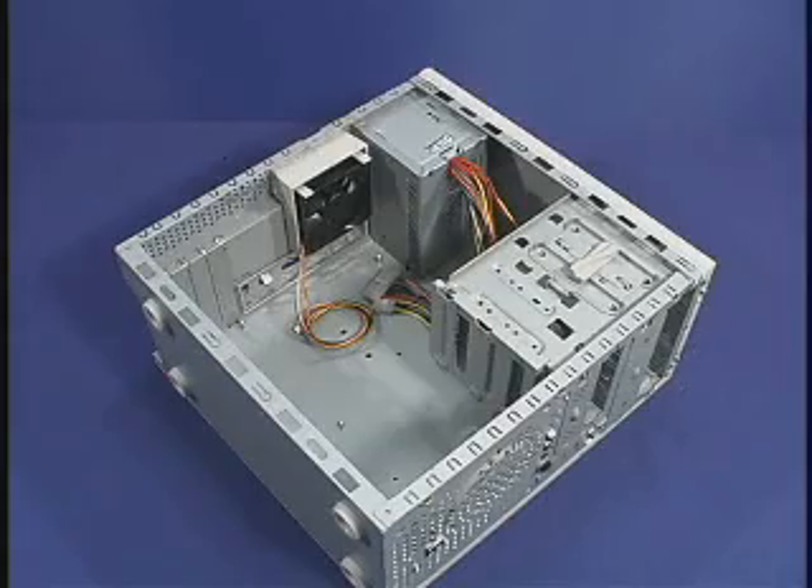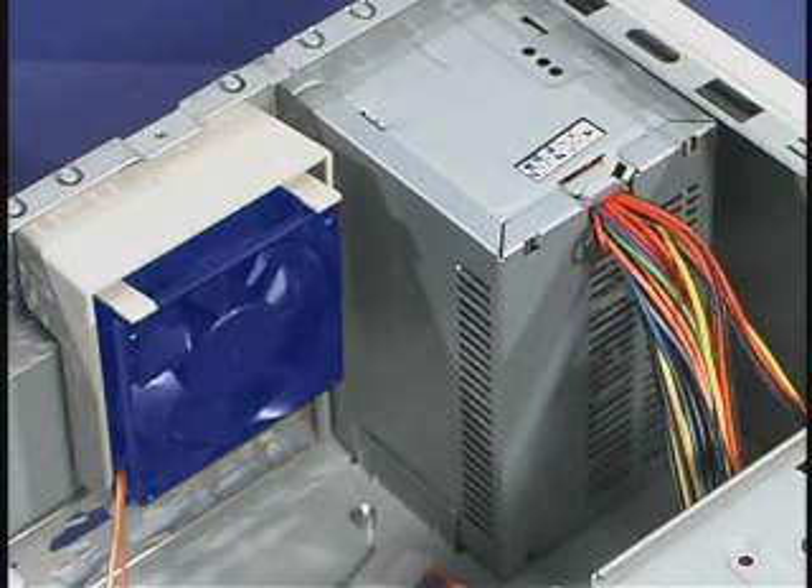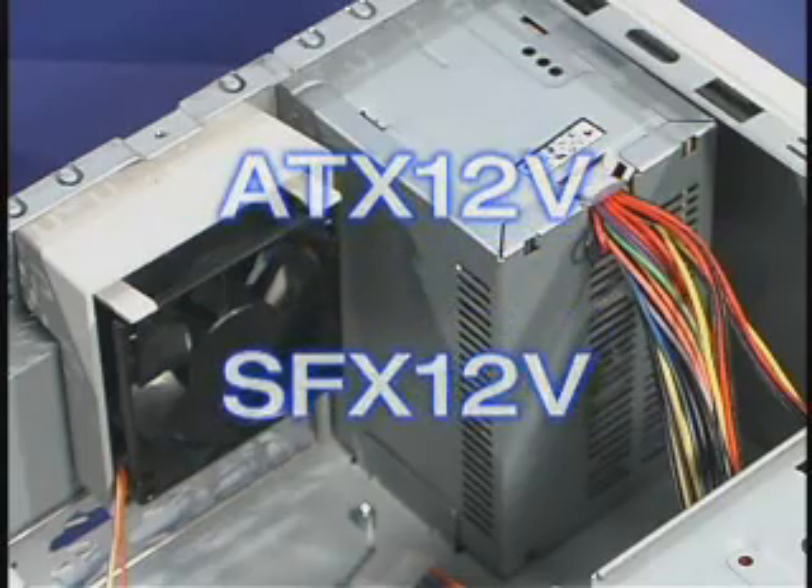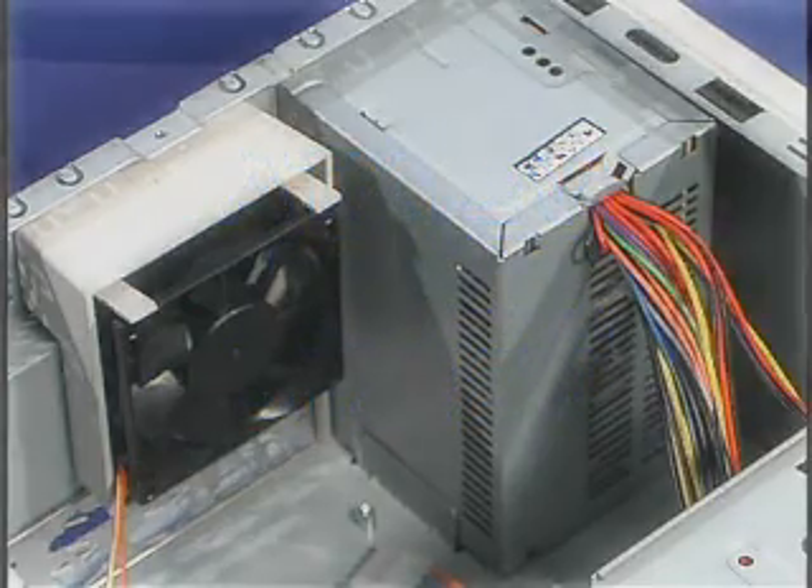The first step is to make sure that the chassis you are using is suitable for the Pentium 4 processor. Key chassis requirements include proper air flow and an ATX 12-volt or SFX 12-volt power supply. The chassis must contain adequate cooling, required to keep the temperature inside the chassis around 5 degrees Celsius higher than room temperature.